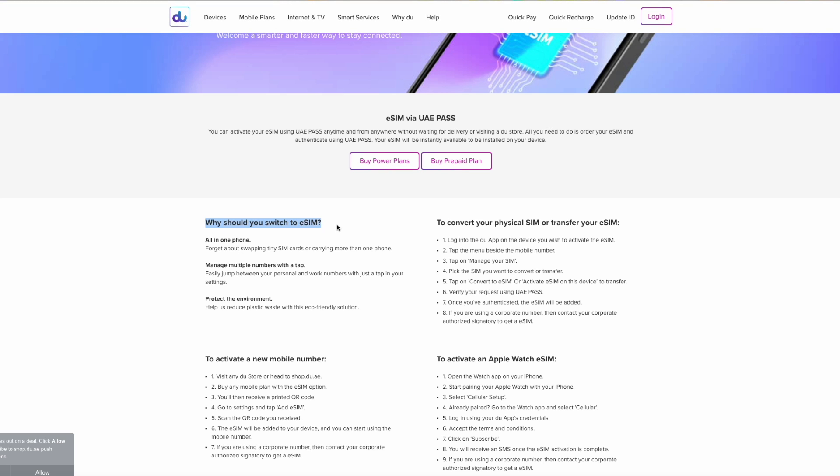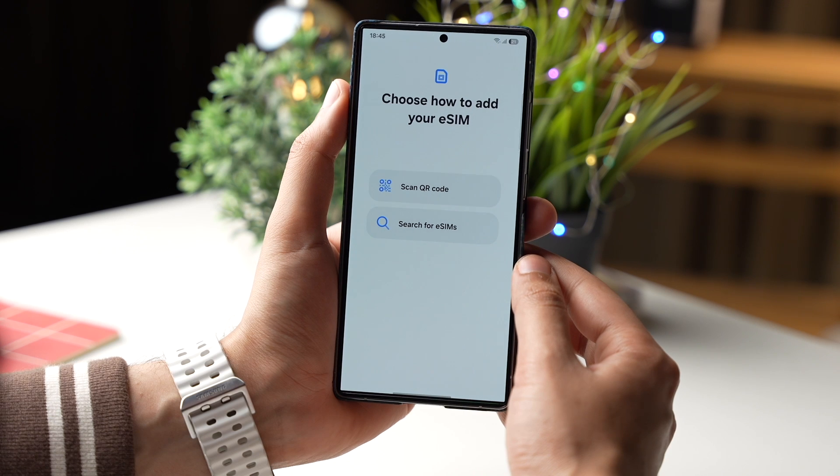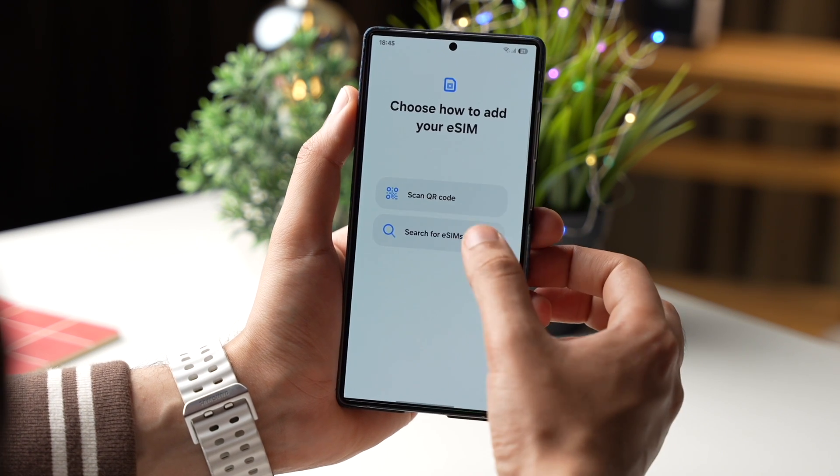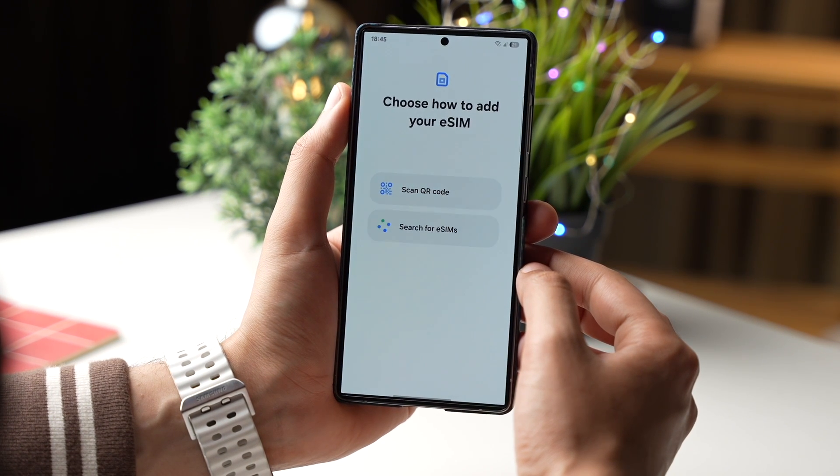For the activation code, contact your carrier for more information. You can also search your phone for any eSIM already stored on your Galaxy. It will take a moment to scan your Galaxy phone for any existing eSIM or QR code.